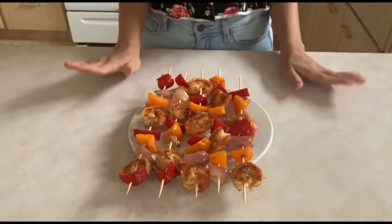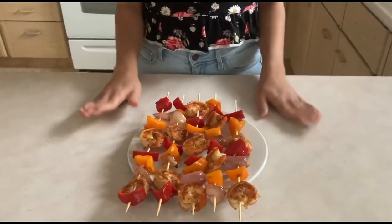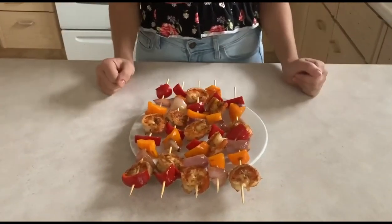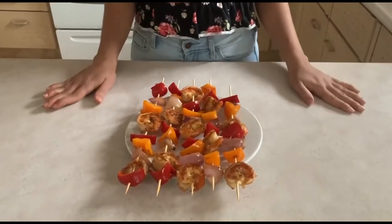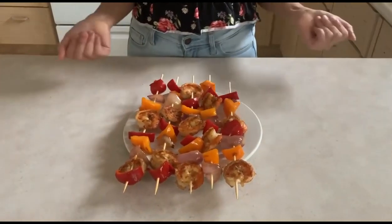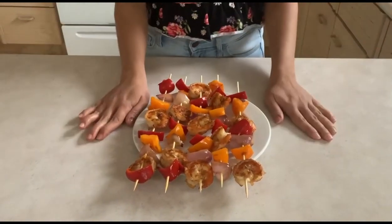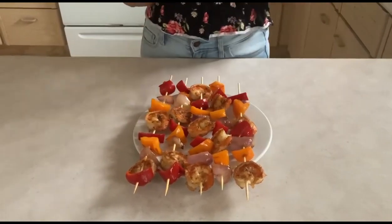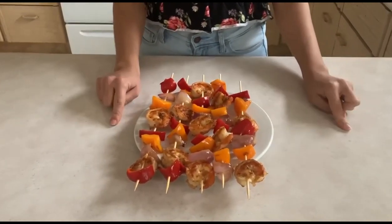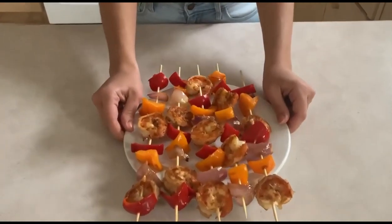Now we have completed the skewers. These are delicious — so good to have with rice or salad or both. You can have these skewers with onion and pepper like I did, or you could also do zucchini, pineapple — all really good options. You can also add green pepper or yellow pepper, all really good. But for this video I chose to make with red and orange pepper and onion, but you can choose any kind. Let me know in the comments below if you want to see different variations of this recipe. Don't forget to like and subscribe to my channel for more videos like this, and I'll see you in the next video — thank you, enjoy!